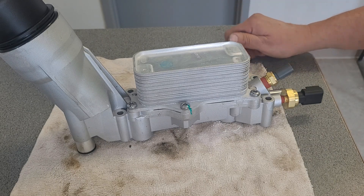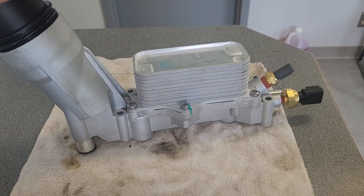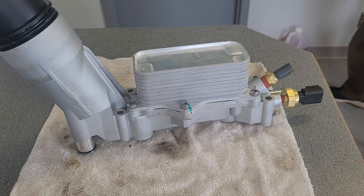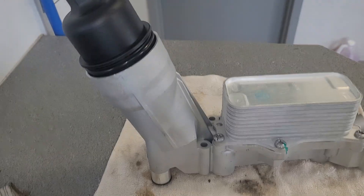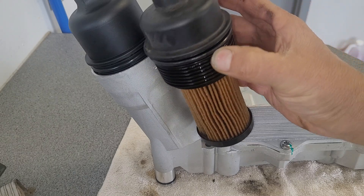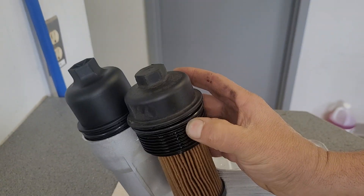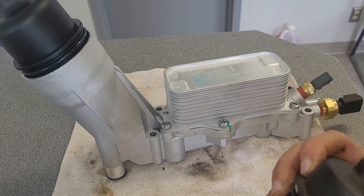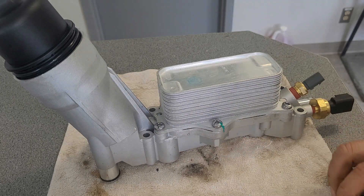The new one should work a lot better with the new type of filter. I can't use the filter housing from the old one because the old one is a lot shorter than the new one — hopefully you can see that. So you can't use the filters you bought for your old one.